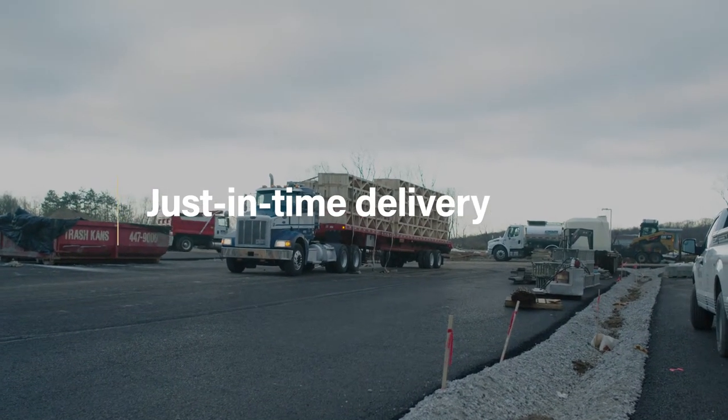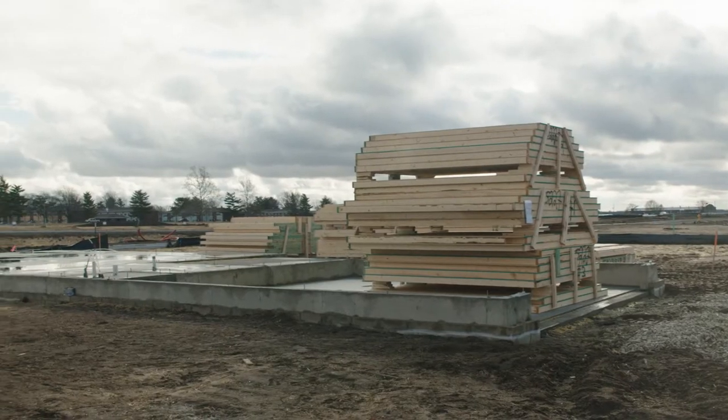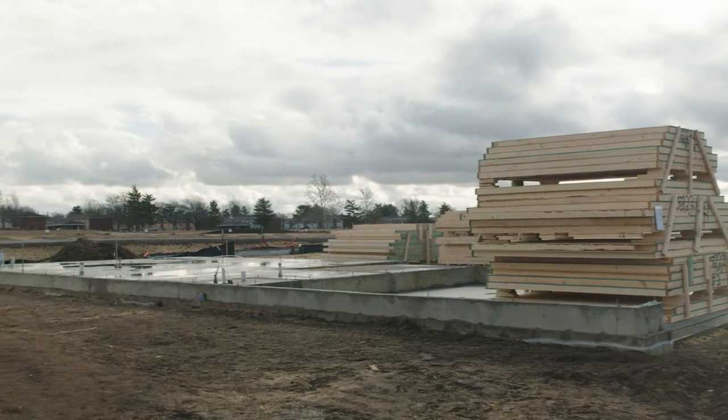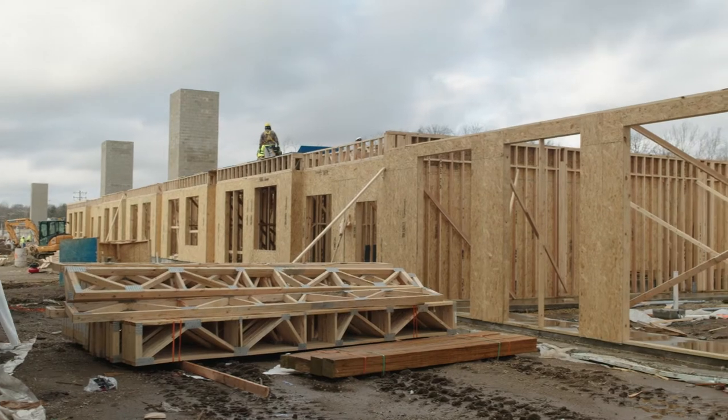Just-in-time delivery is a term frequently used for when deliveries are scheduled for elements that are placed in their final location as they arrive on-site, minimizing or completely eliminating the space needed for storage.